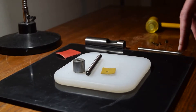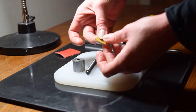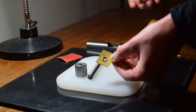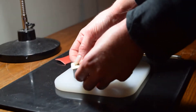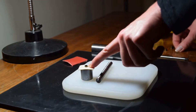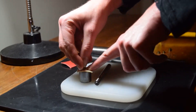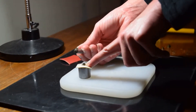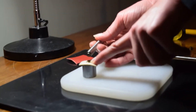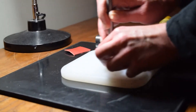Once you have created your hole you are going to slide your grommet through. Flipping it over, the part that shows would go into the bottom anvil. Then taking your washer and placing it on top. Now the tip of the rod goes into the flange on the grommet.